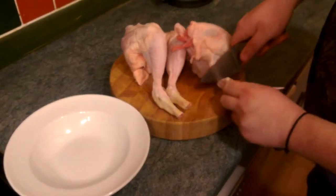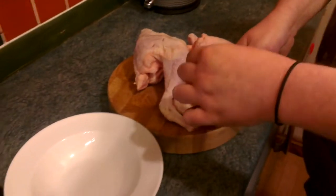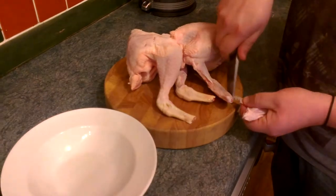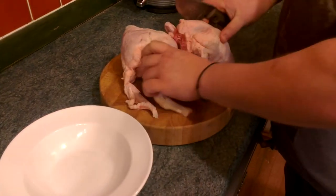I'm just going to cut some of the bits off that we don't eat - it's just all the fat and hairs. A few people know I'm scared of chickens when they're alive, which is a bit weird because I used to be a butcher for however many years.